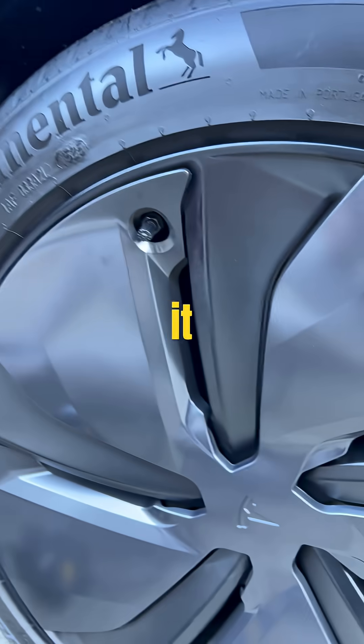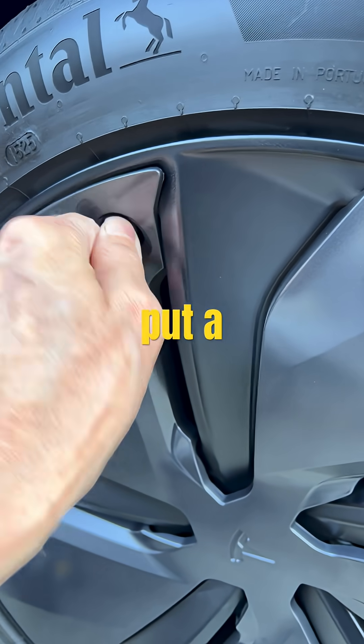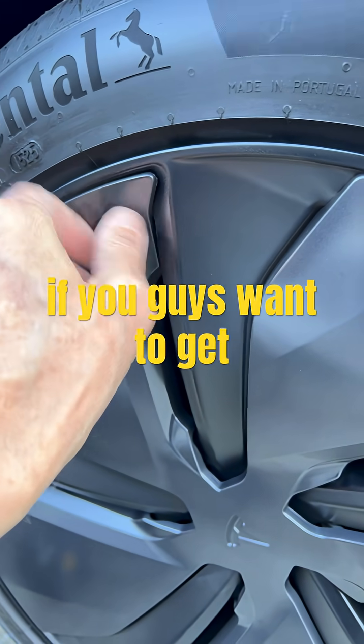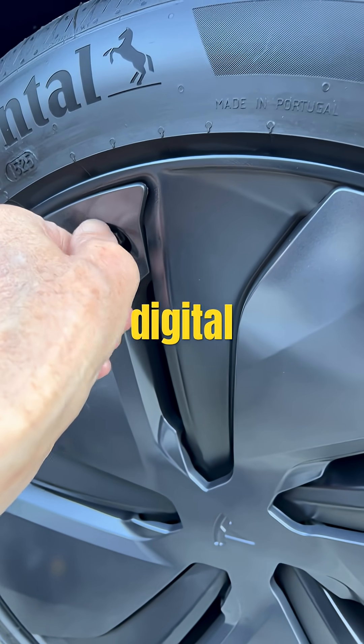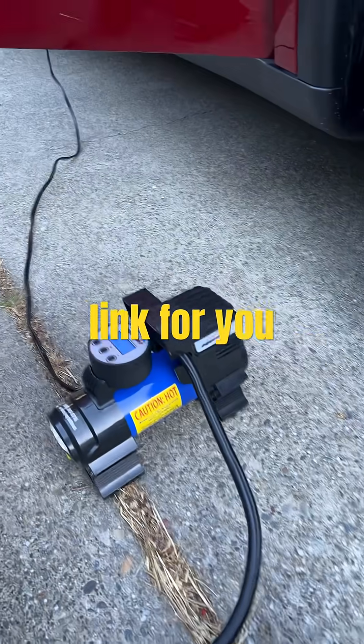All right, let's do the front. We'll put a link in the description below if you guys want to get one of these digital air pumps — these are really good. We'll put an Amazon link for you.